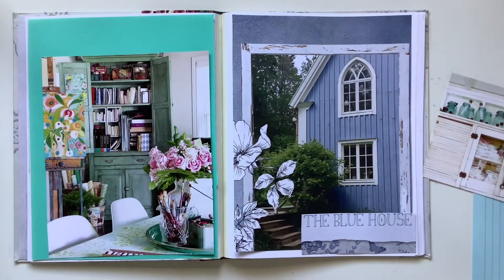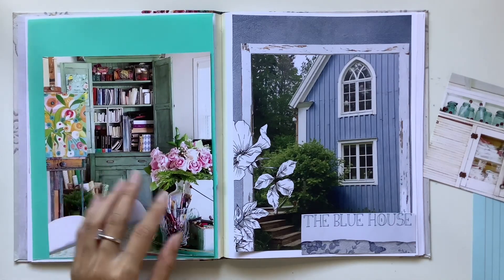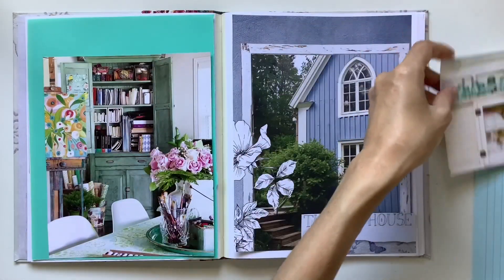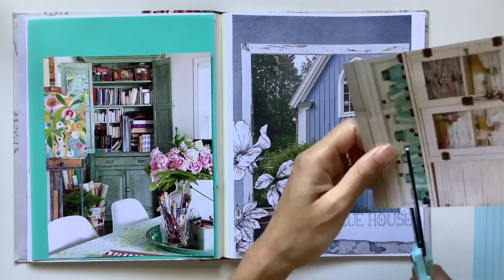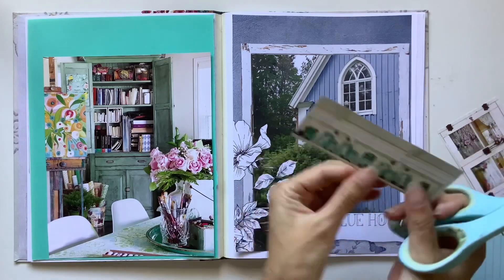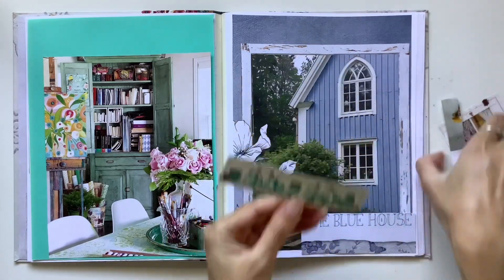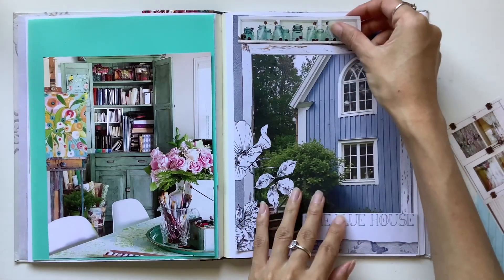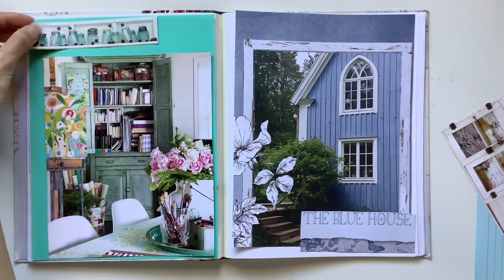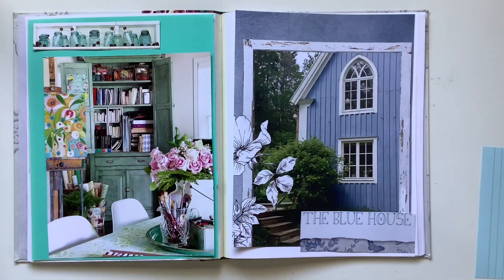This is a picture I painted with watercolor — it captures the mint, the teal, the blue, the aquas that I love. But I went ahead and focused more on these colors picked up in pictures from magazines. These bottles or jars — aren't they just a stunning color? That random little photo of those jars and that color just makes me super, super happy. I love it.